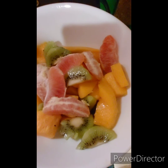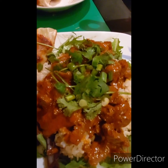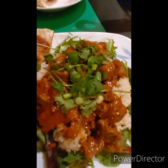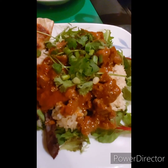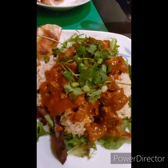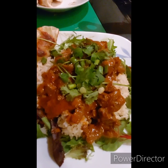There it is, all plated up — a couple of dumplings on the side, some green onions and cilantro for garnish, on top of a bed of greens with a little bit of rice. Really good panang curry, nom nom nom.